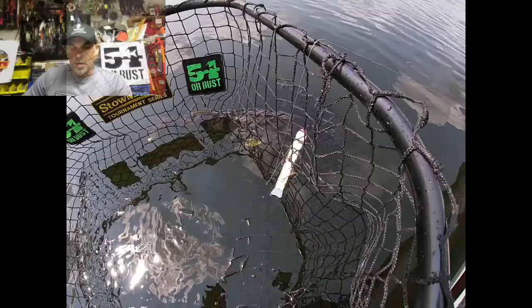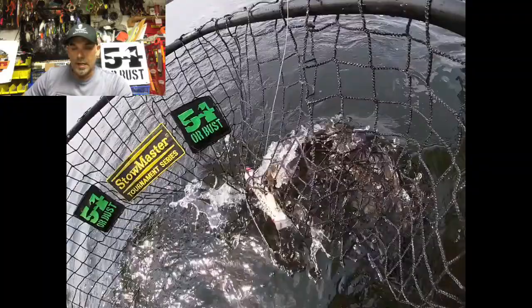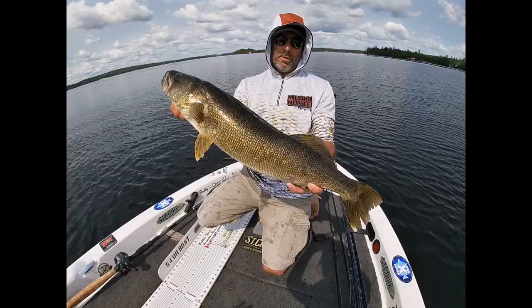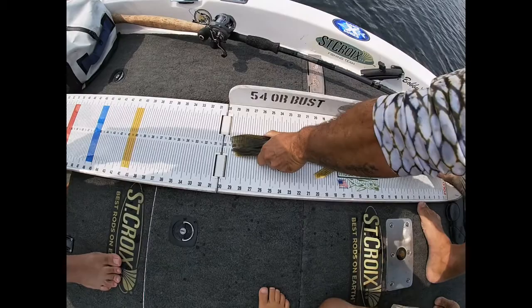We usually get pretty excited when we catch big walleyes like this. I ended up catching it on a custom painted high impact suet — just a pattern we picked on a whim. It's kind of an 80s leopard print neon; we're having some fun with it. So we just got this big walleye on a suet, and because this is probably close to my biggest walleye, we're going to bump them. Look at that — 29 and a half inches.